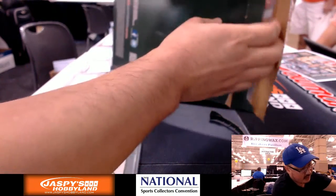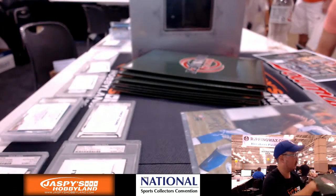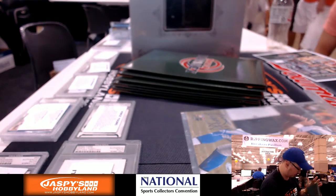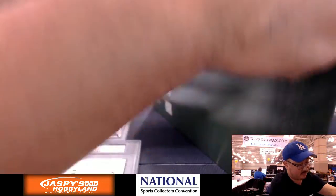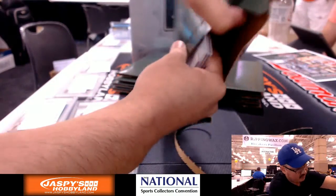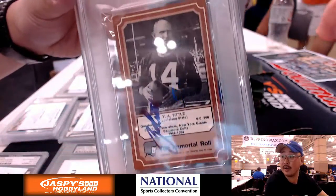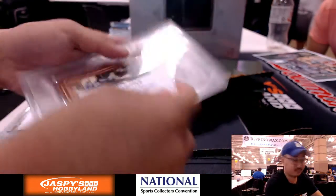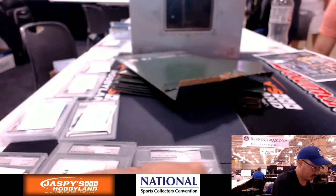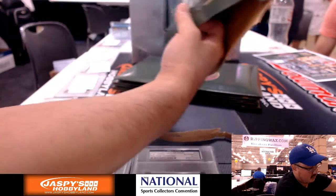We got an 8x10 photo right here — Matt Stafford. I guess all the stats are on there, so there you go. That's Matt Stafford, and there's the card right there. We've got Y.A. Tittle, nice — 1971 — there's the card right there. They're all authenticated and everything, of course.